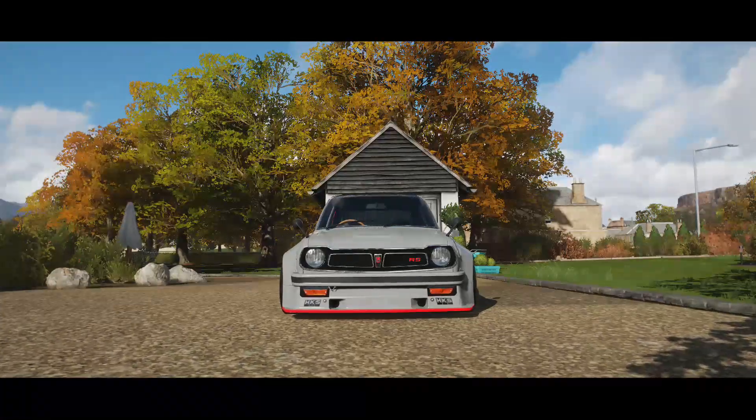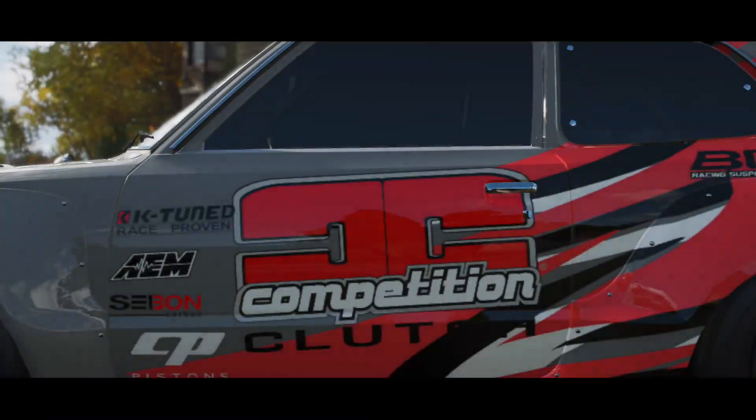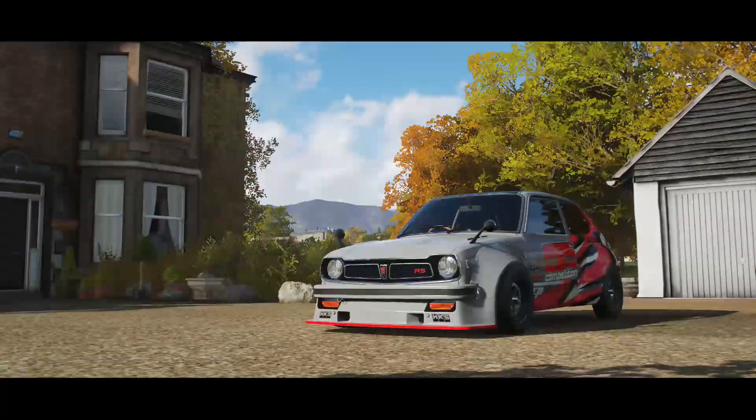Hello and welcome back guys to another drag tune video. This is your boy Mars. For everybody that is new to my channel, hit that subscribe button and let's get to it with some more drag tunes.